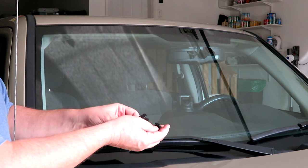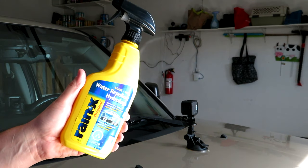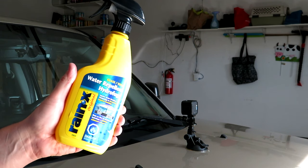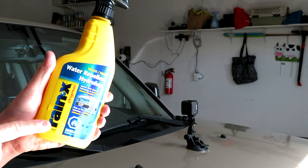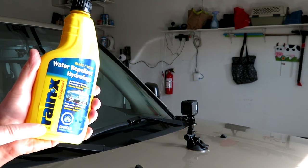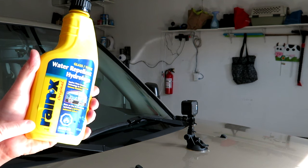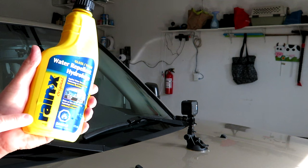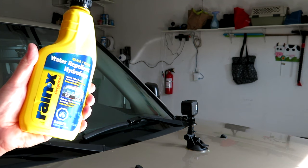The next step is applying Rain-X to the windshield. The purpose is that it repels water very well, bugs that get slammed on the windshield come off quite a bit easier, and in fall and winter, frost and ice will peel off the windshield much easier than bare glass alone.